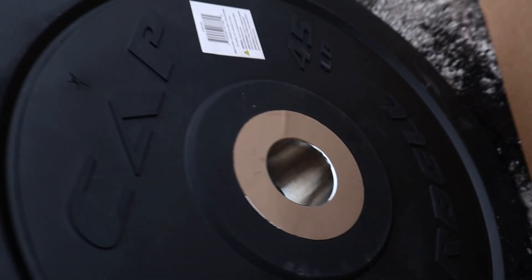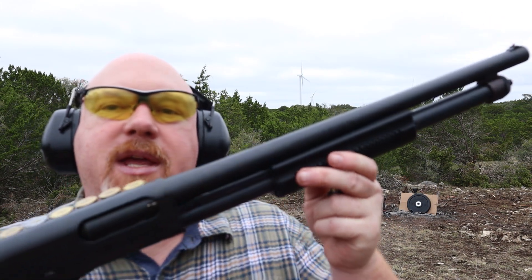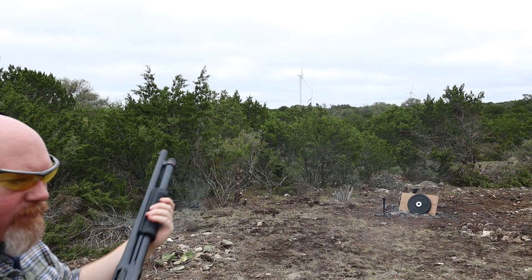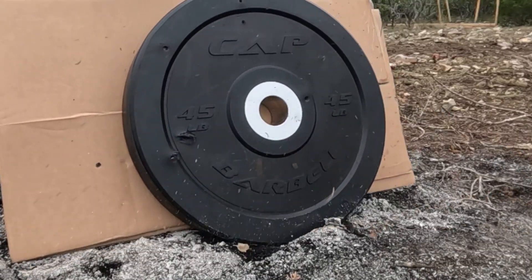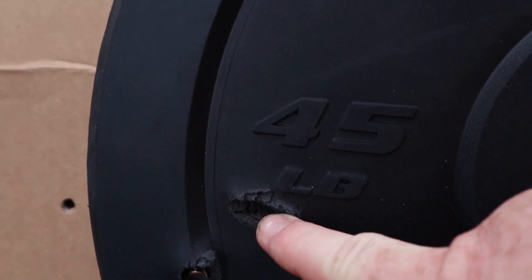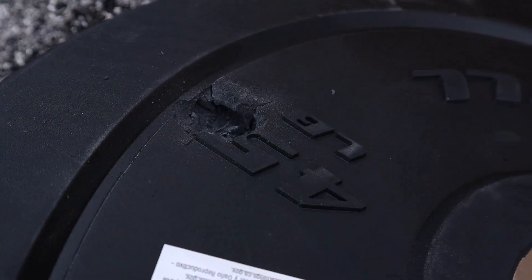Time to step it up. I'm going to put a one-ounce Cebo slug in it with this Remington 870 shotgun. There's the entry hole for the slug, right here — big entry hole. It went right through there.